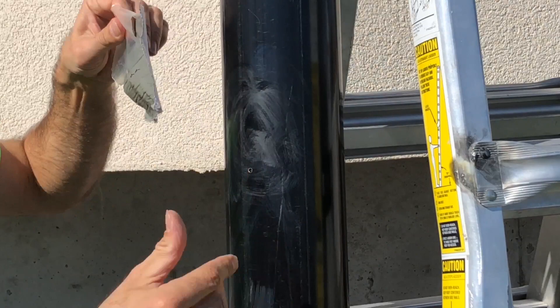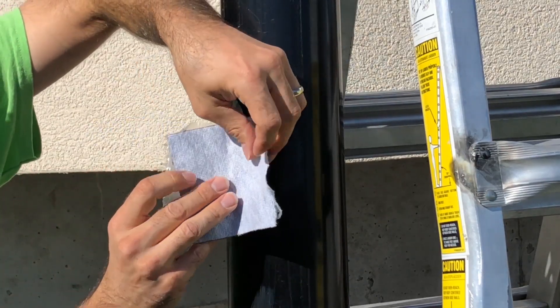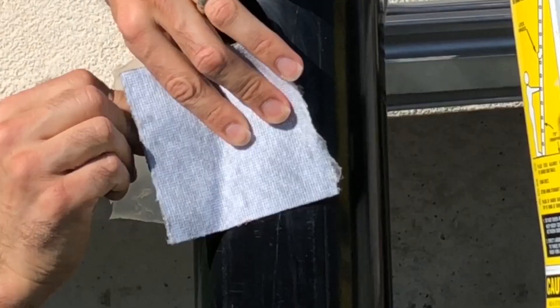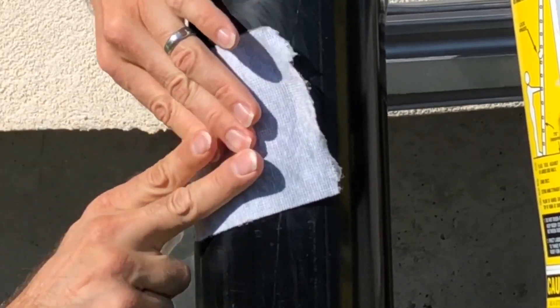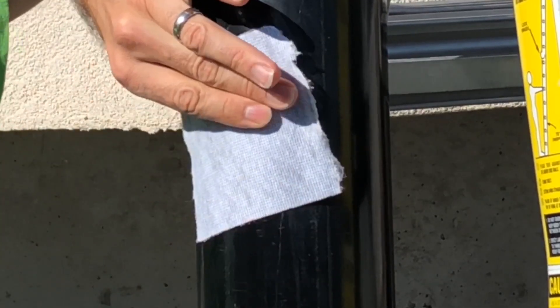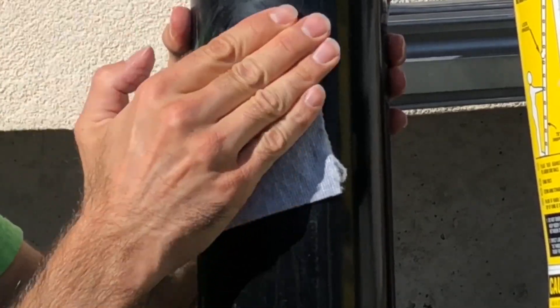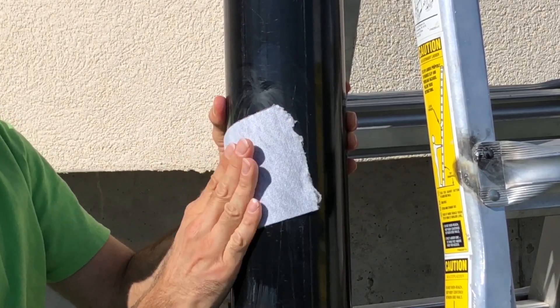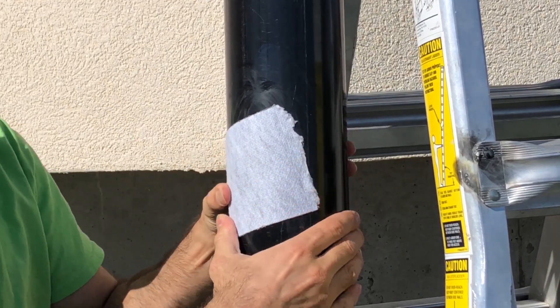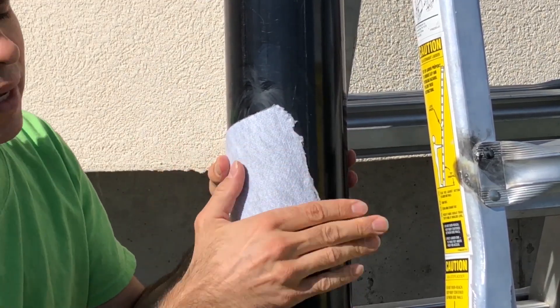We'll get the release liner started, get an edge started, and put it right over the hole. Then I'll finish pulling the release liner down. I want to avoid any kind of wrinkles or bubbles as much as possible, and apply some good pressure. Now because this is a flexible waterproof patch, you don't want to use it on a pressurized pipe.